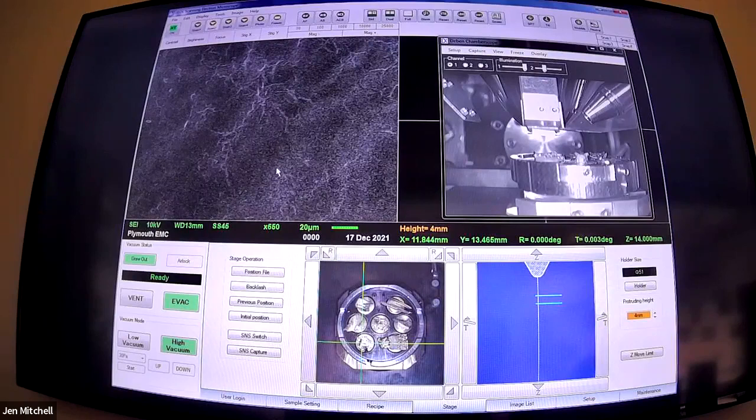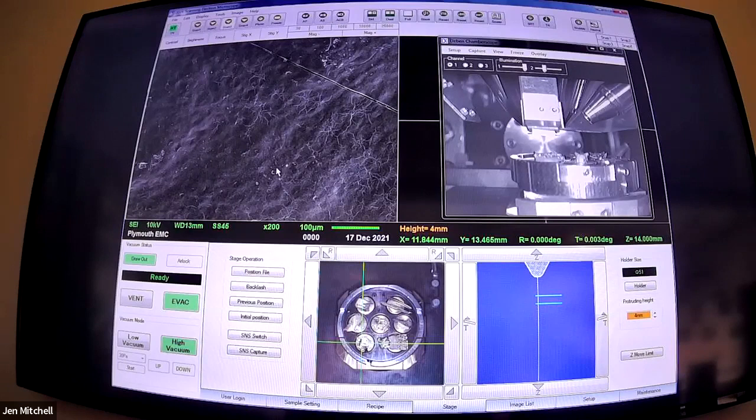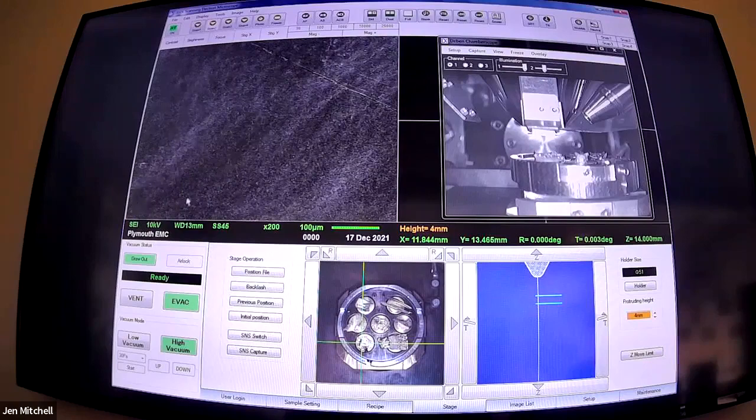This SEM has a function where you can focus either coarsely or fine. It means you can make big focus changes to get roughly in the right ballpark, and then narrow down and do the little final tweaks, which is really useful. It means you're not spinning dials for 10 minutes trying to get stuff in the right place. There's contrast between the top and bottom here.